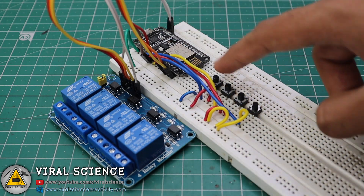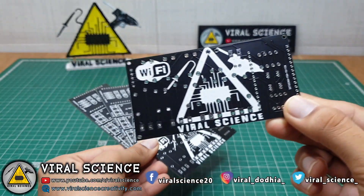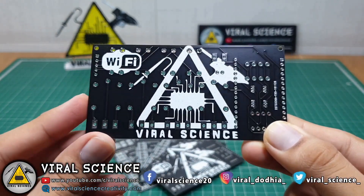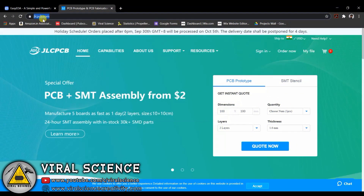Here is my breadboard connections ready. To make it look more professional, I have designed my own PCBs. The quality of the PCB is very good, so I would recommend you to buy these PCBs as I have used them in multiple home automation projects.